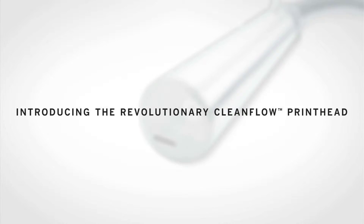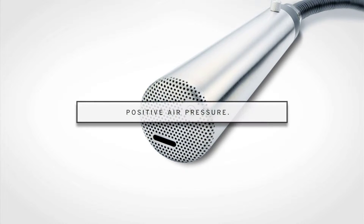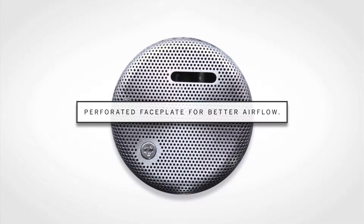That's why Videojet developed the revolutionary CleanFlow printhead — because clean means more uptime. The CleanFlow printhead features positive air pressure and a unique perforated faceplate for better airflow, and it does not require any options or plant air.